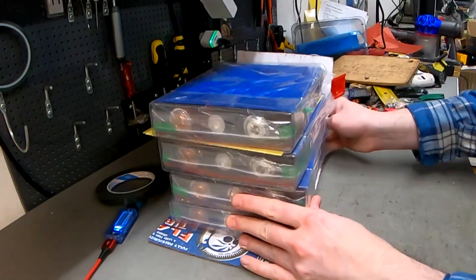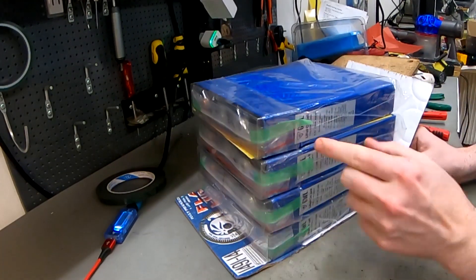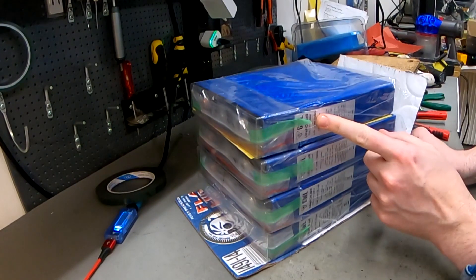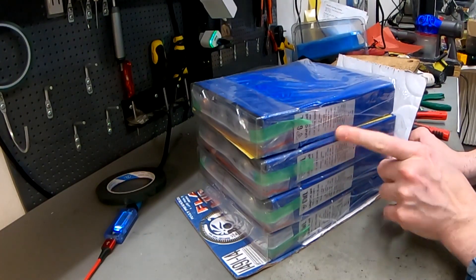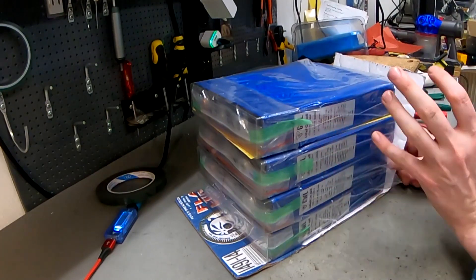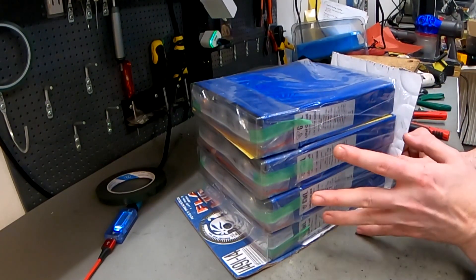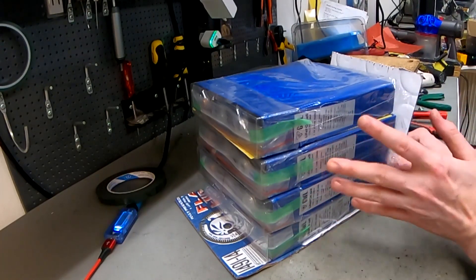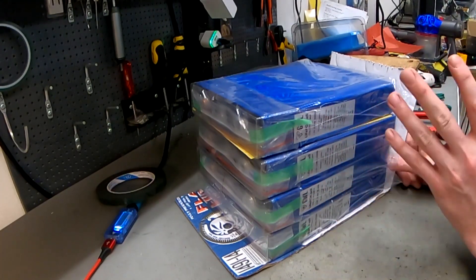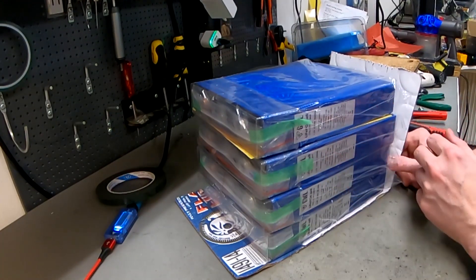Today I'm going to be building a 12 volt LiFePO4 battery with these new cells from GVL — they've just been released. We ordered 20 others for an electric car and four of these for the 12 volt battery. We didn't get any of the first shipment, but this is the second shipment they received. They are a lot more energy-dense and cheaper than their standard cells.